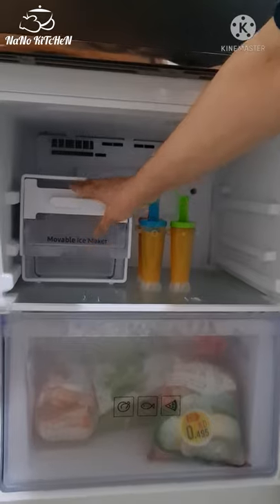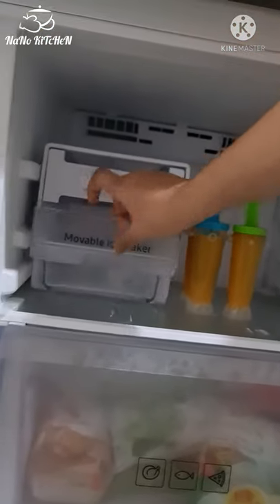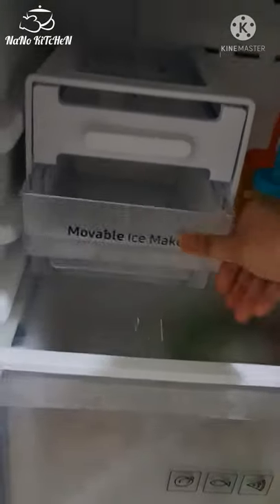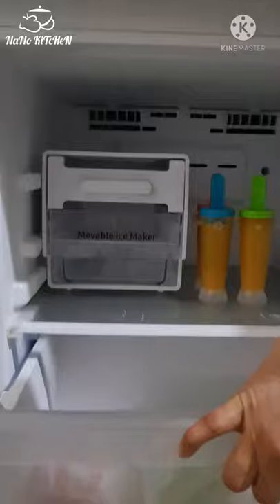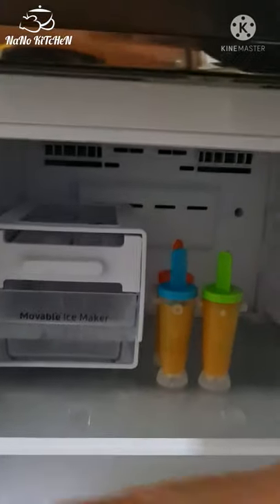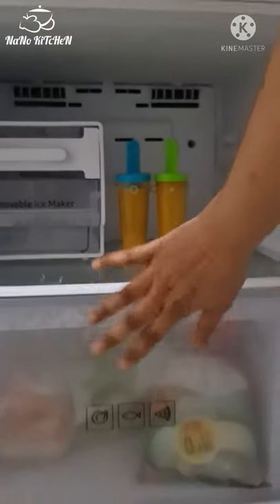In the freezer, we will use the ice box — ice maker. So we will put the ice on it. We will put the freezer on it.